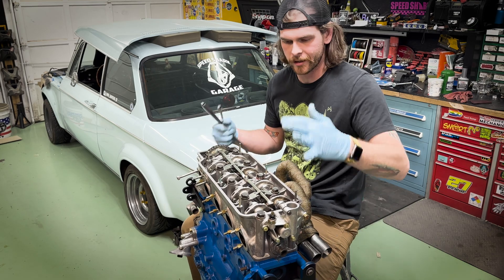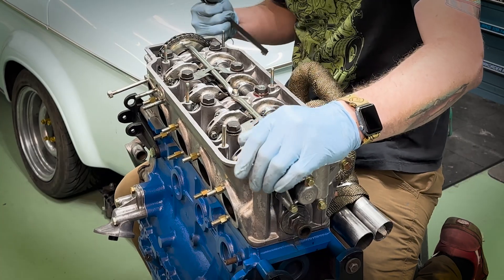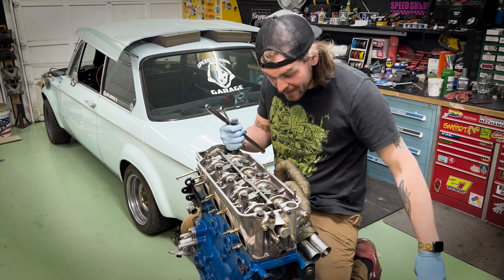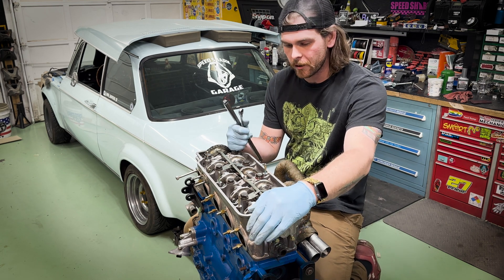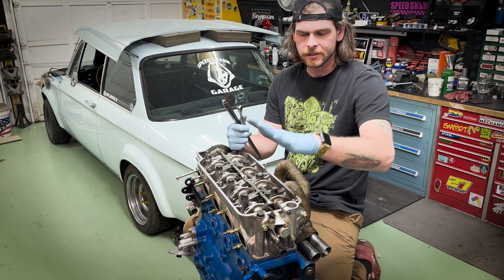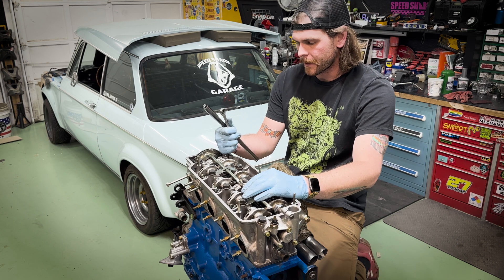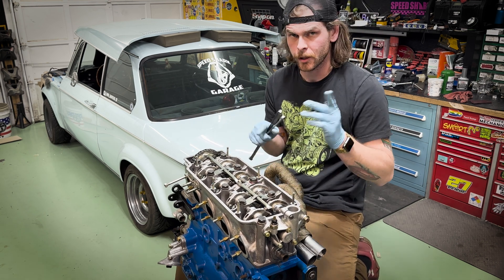Alright, what's going on - we have the BMW M10 engine sitting here ready to be finished. What we'll be doing is adjusting the valves, doing the valve lash - valve adjustment, whatever you want to call it. This is definitely a little bit different than normal vehicles, at least when it comes to the eccentrics, the little thing that you're adjusting, and I'll show you that up close.